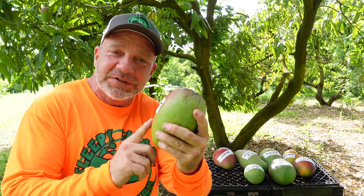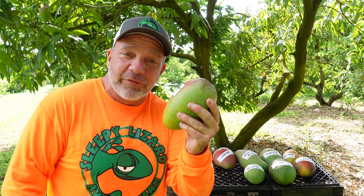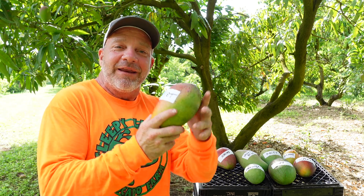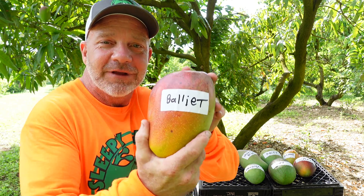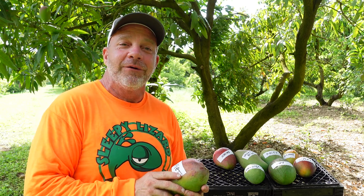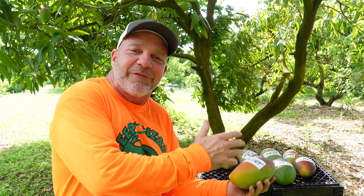I am holding the newest member to the family of mango cultivars. When a person creates a new cultivar of mango, he gets to name it. And I am naming this one after my grandparents — the Ballyet. In this video, I'm going to tell you what it takes to create a new cultivar of mango, a little bit about this specific new one, and then I'll tell you why I chose to name it after my grandparents.